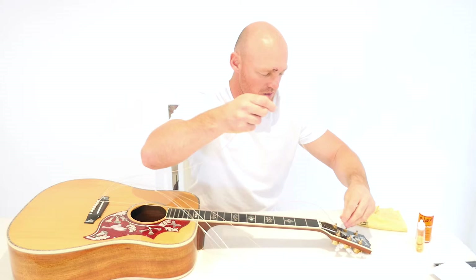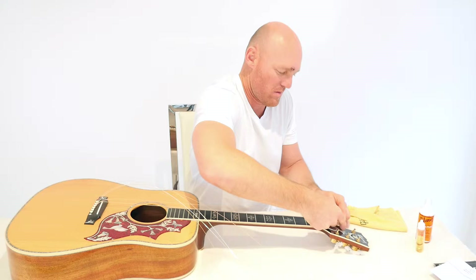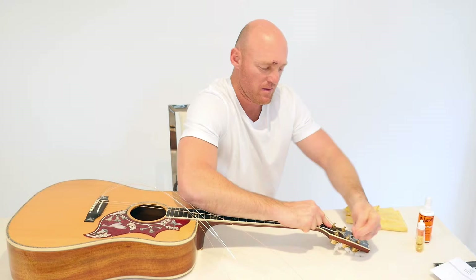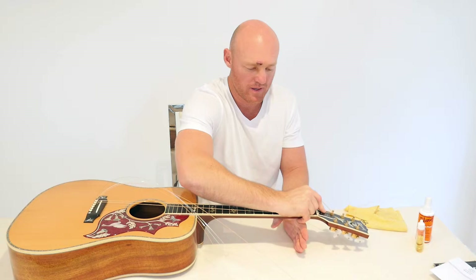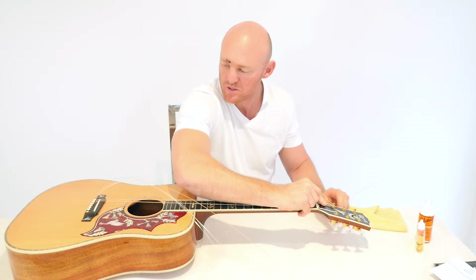Same thing. Underneath itself, pull down and over the top like that. You might want to just have something sitting underneath there to support the neck of your guitar, or just hold it up like that.